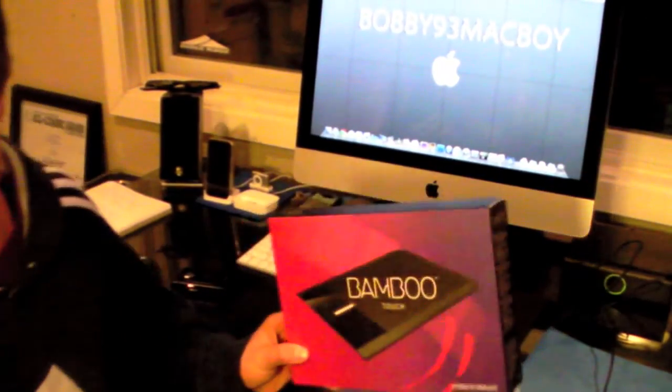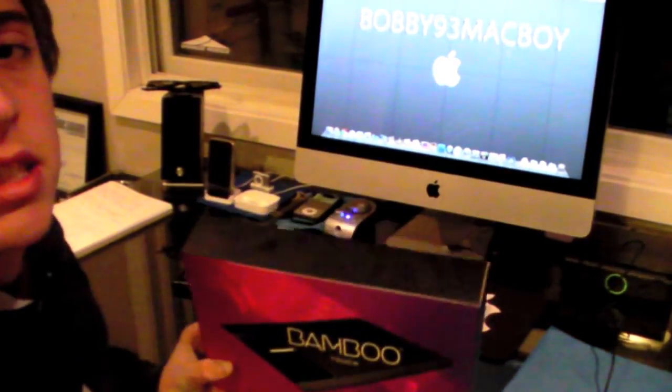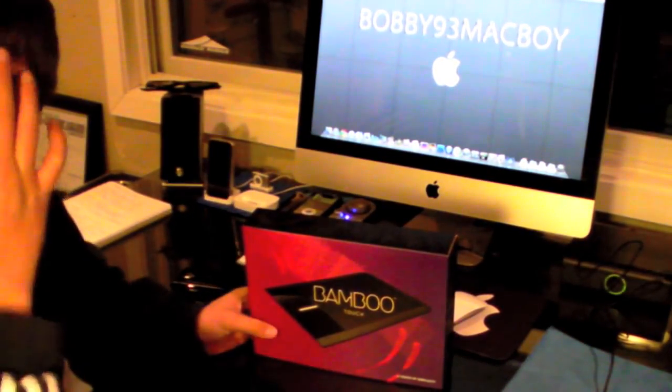You guys just watched my review of my Wacom Bamboo Touch, which I admit is a couple months late. And now, if you guys have been following me on Twitter and following me on Facebook...